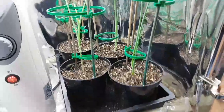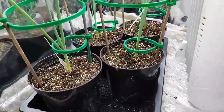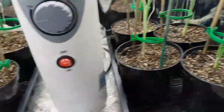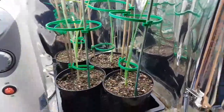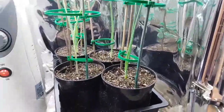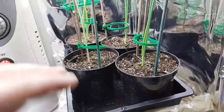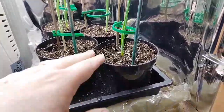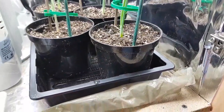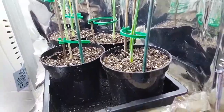Here we go — we've planted in the grow cabinet the eight best ones. These have been potted on into the one-litre pots. Before transplanting, I put some compost in the bottom of each pot along with a little bit of mycorrhizal fungi. I'll leave them now, giving them a good watering from the bottom just to encourage the roots to head downward.